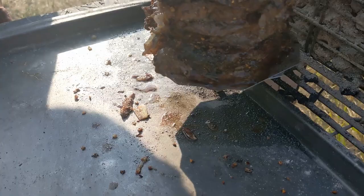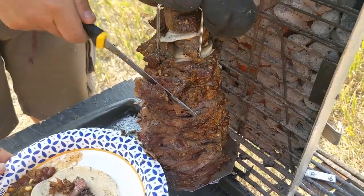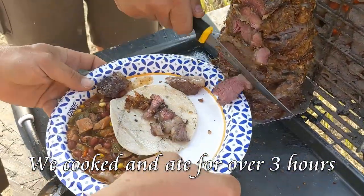Get that fat crisp off. I'm going to shave this side. There's got to be a taco taco. Oh yeah, that's good.